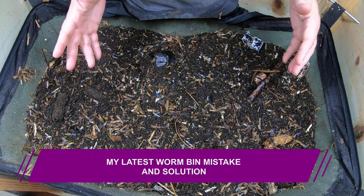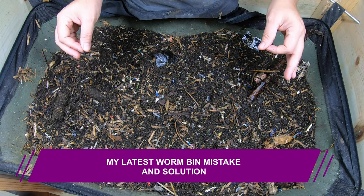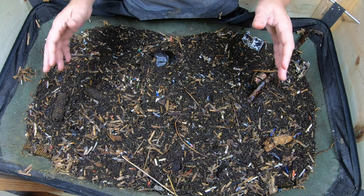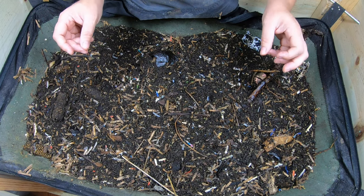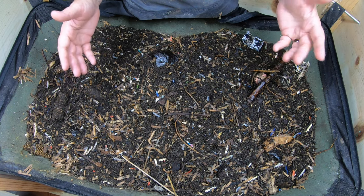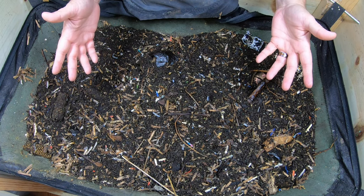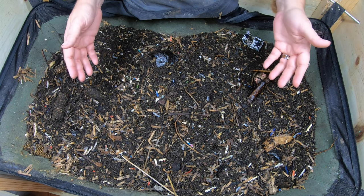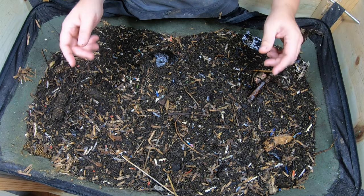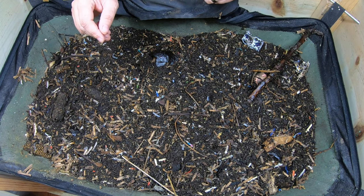Hey guys, it's Anne. Today we are going to be looking in on the African Nightcrawlers in the Vermeer Bag Little Mammoth, where I made a very stupid mistake that hopefully you will learn from, and I'll tell you what I did and what I should have done. If you're new here and you're looking for an active home worm farm community, then you are in the right place. So let's start looking at these guys.